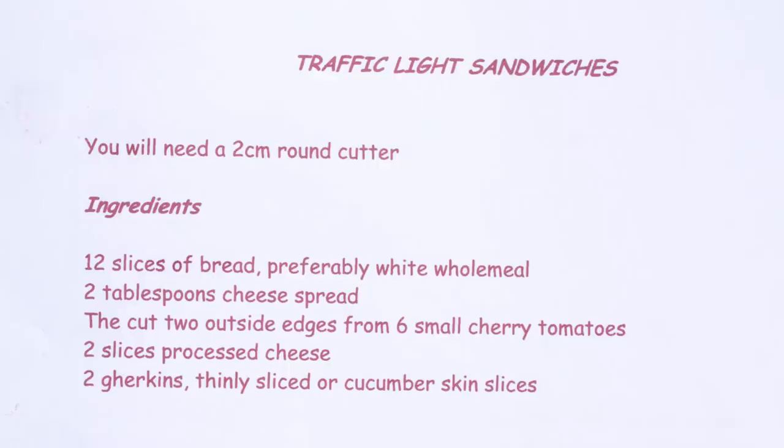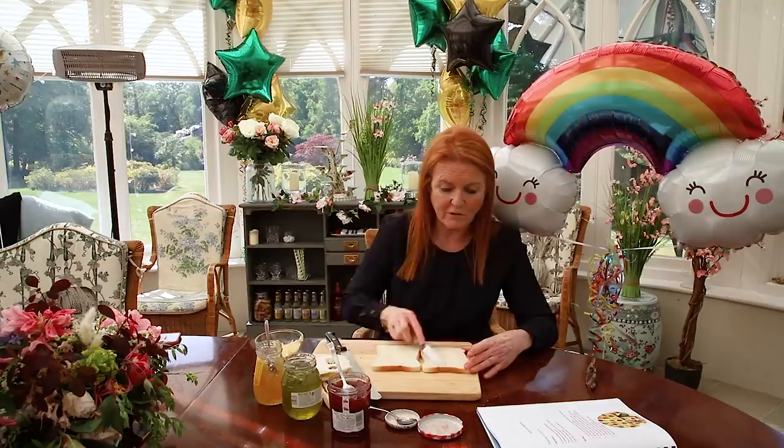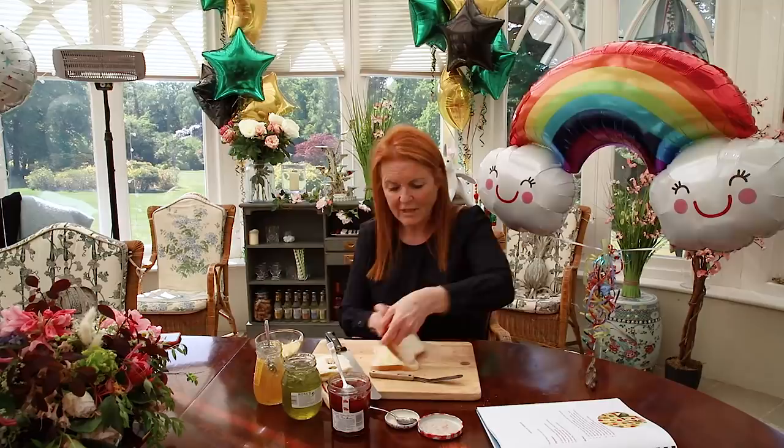Here we go — I'm going to take two slices of bread. A little bit of butter on your knife, so there we are. Perfect. There's the jam — I'm going to do that first.